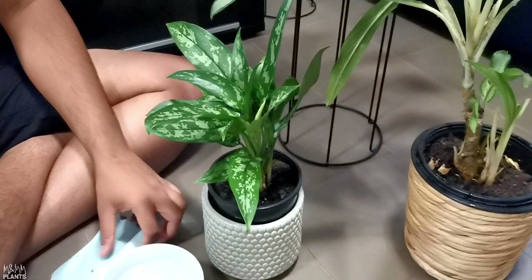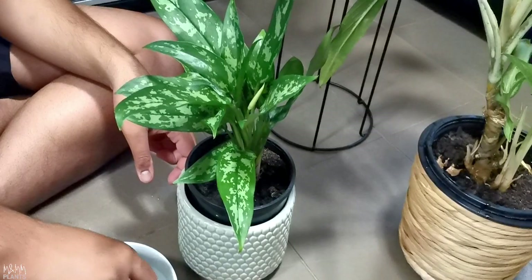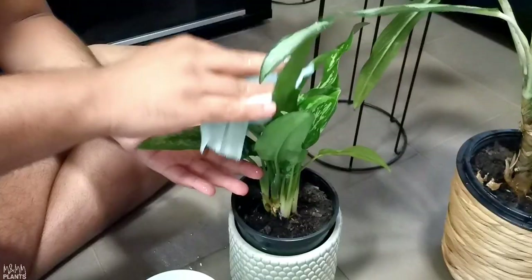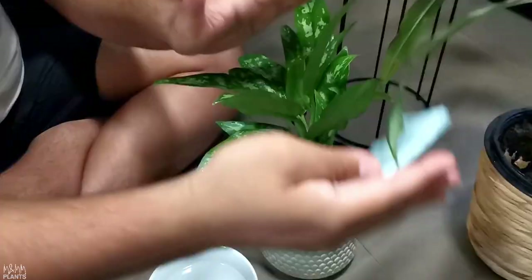Let me do one more and show it to you. This is another one of my aglaonema plants — very beautiful, doing great, love it a lot. I'll do it with my thin cloth. First I'll quickly wipe it from the top part, and then from the bottom part.